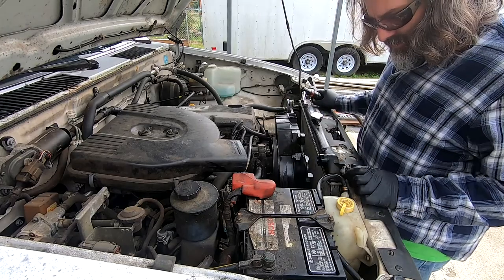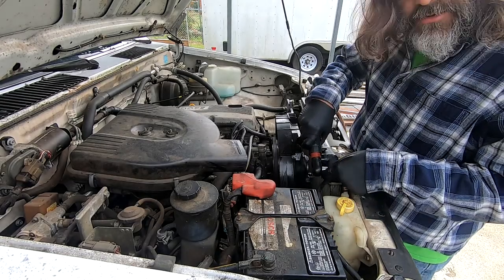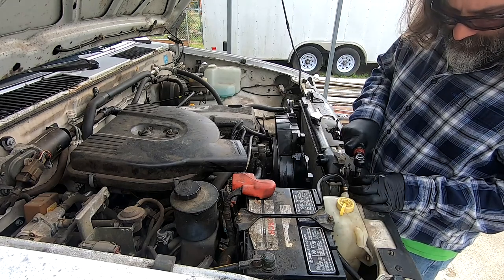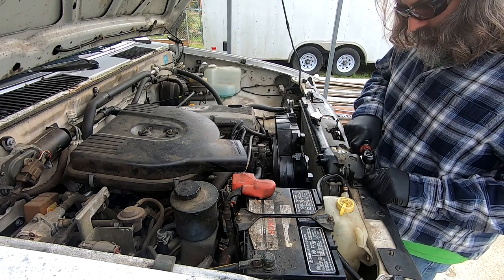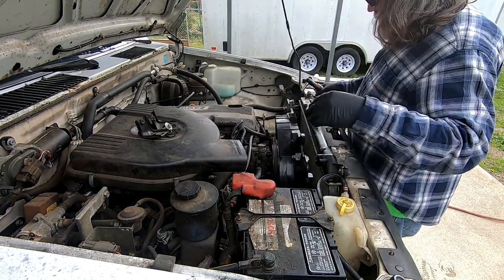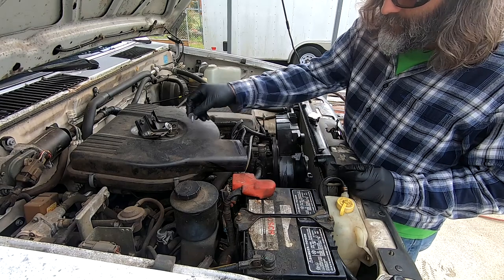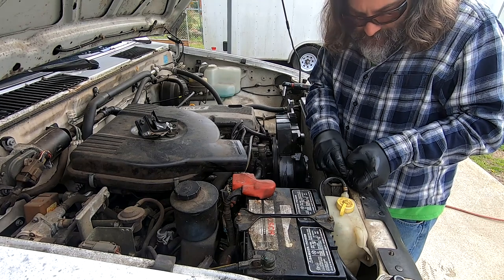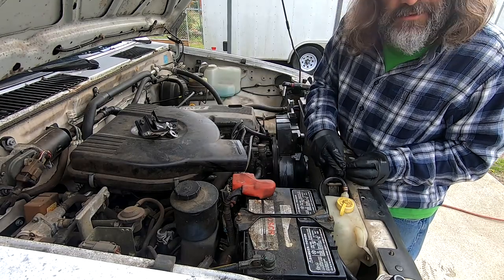Now that the hoses are loose and off, I'm going to take these 10 millimeter bolts out, which will free the radiator. Then let's go ahead and remove these rubber grommets — you do that by getting this metal piece out and then sliding the rubber out.